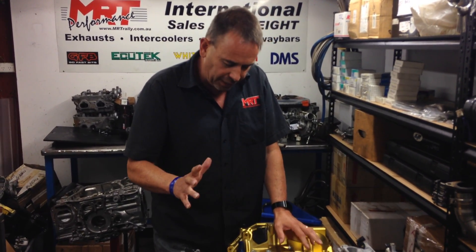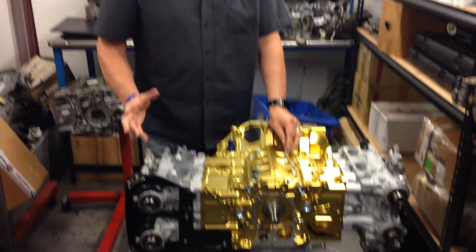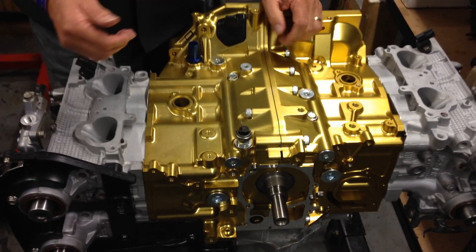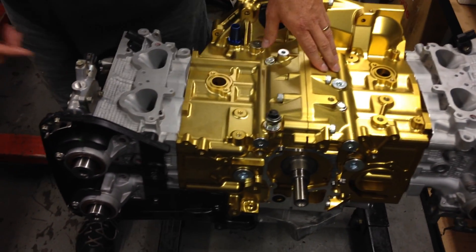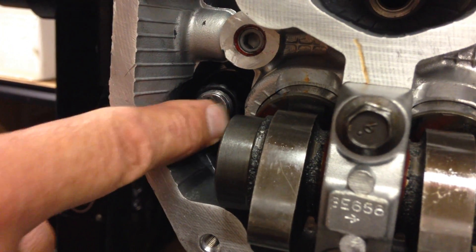So let's talk about the heads. These heads have now been assembled with the 14mm ARP heavy duty head studs. If you look closely down here, you'll see quite clearly the size of the head stud.